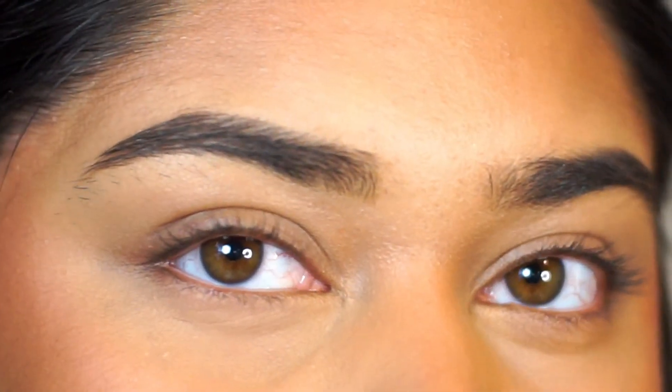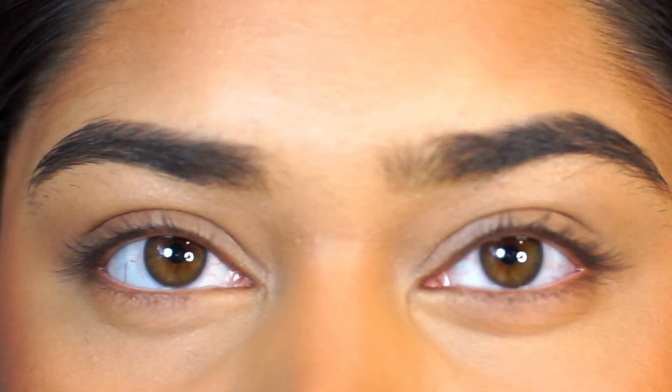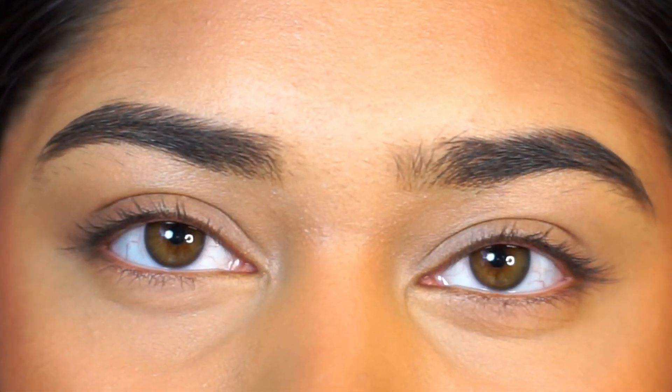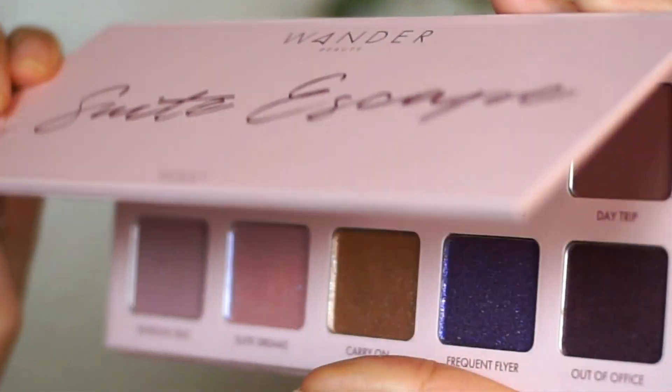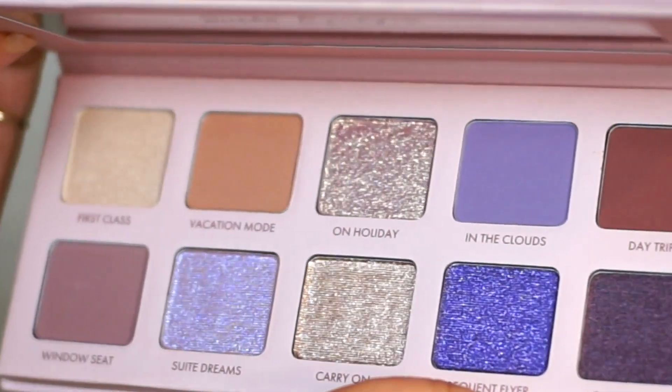Hello, welcome or welcome back to my channel. I'm Ariana if you're new here. On this channel we level up your eyeshadow game. In today's video we're getting into a really pretty dramatic, shimmery Valentine's Day look. So I'm using the Wander Beauty Sweet Escape Palette.